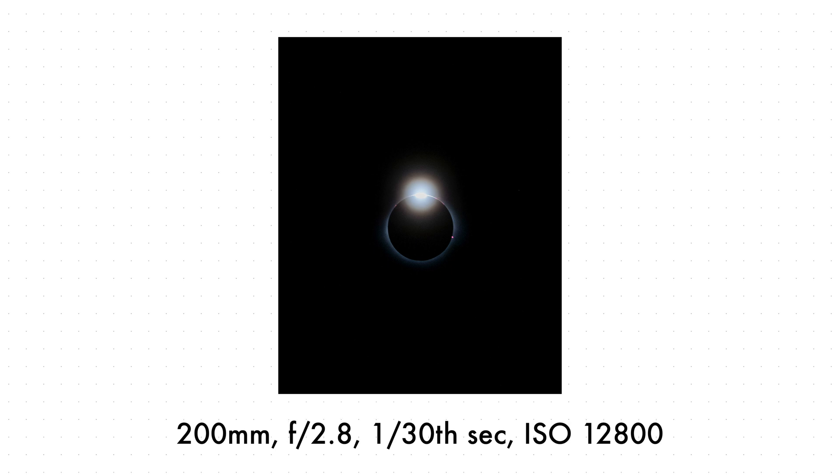Now the part where I messed up — photographing the totality. While shooting partial phases, the solar filter should be on. But during totality it gets extremely dark, so you should remove the solar filter and any ND filters. I did not know this. I still managed to capture a decent image at f/2.8, 1/30th of a second, ISO 12800 — yes, it's noisy. The totality lasted about 90 seconds, and I wish I had removed the filter to get a sharper, cleaner image at lower ISO.